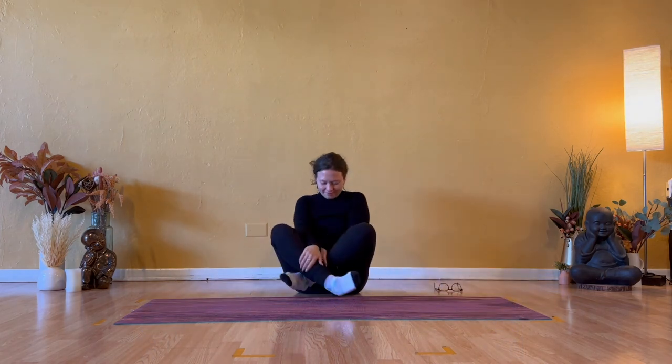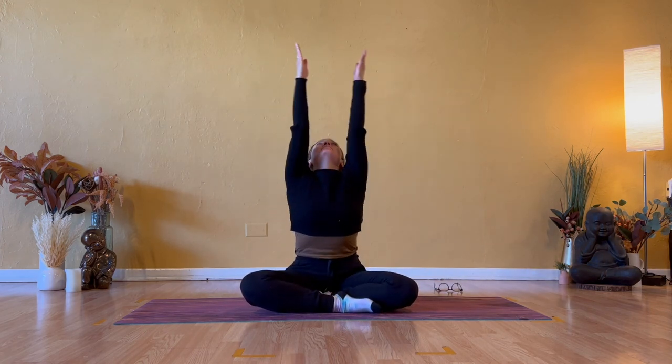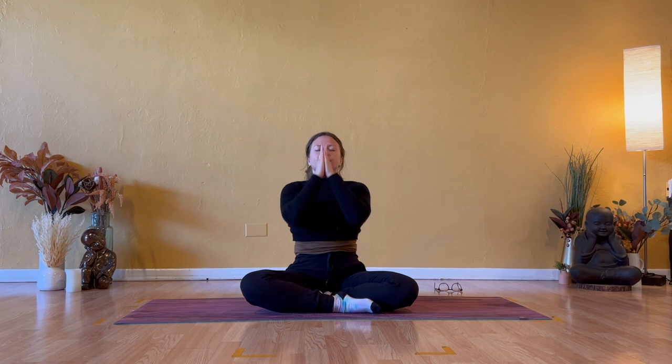Make your way into Sukhasana, easy seated pose. Inhale, sweep your arms up overhead. Gather your energy, your attention. Exhale, bring it to your heart. Take a deep inhale and open mouth exhale — clear what has shifted today. Thank you so much for joining me on your mat today. It was truly my pleasure to guide you through this full body stretch in a short amount of time. I do hope that you appreciated connecting to yourself. Be kind to yourself and be kind to others, and I will see you in my next video. Bye.